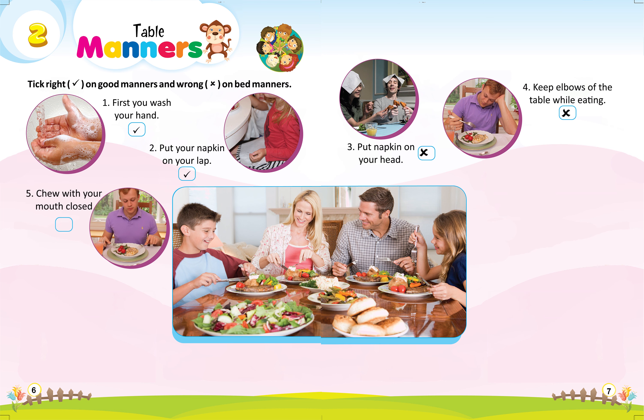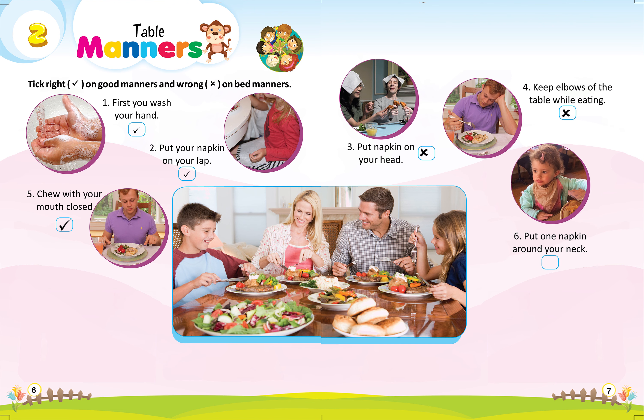5. Chew with your mouth closed, right. 6. Put one napkin around your neck, right.